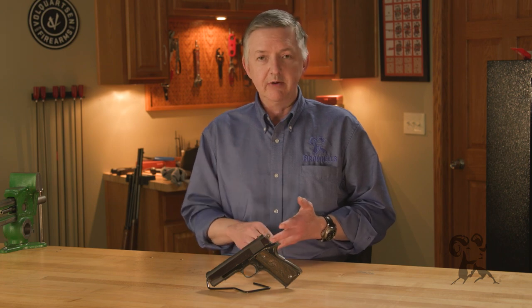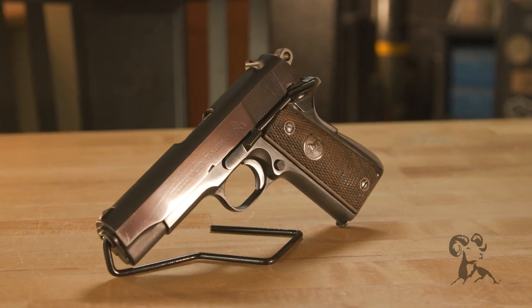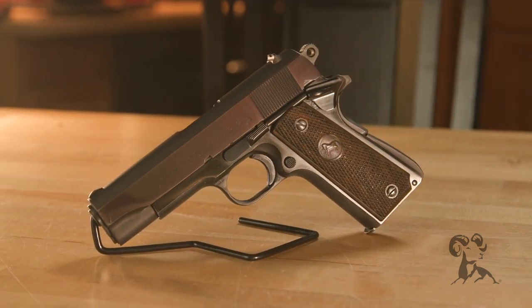The requirements were that it would be a 9mm, lightweight frame, and no more than 7 inches. So Colt's submission to that request was this little handgun right here, the Colt Commander.